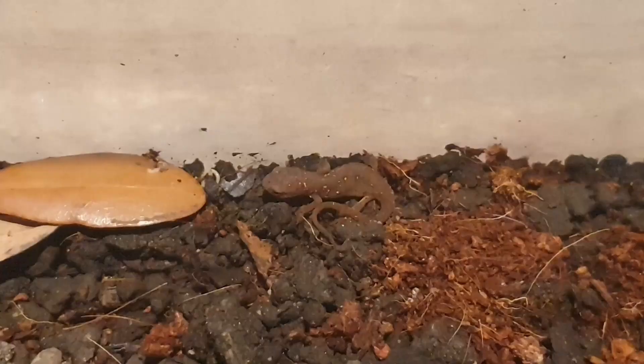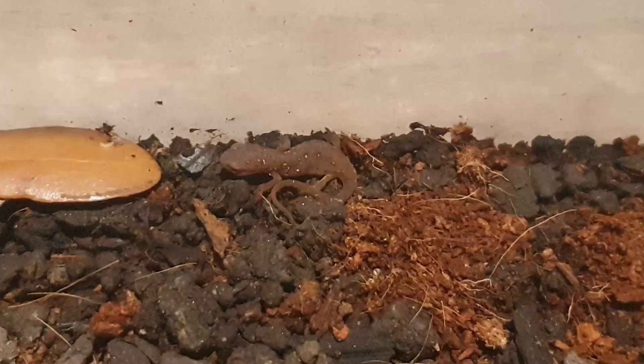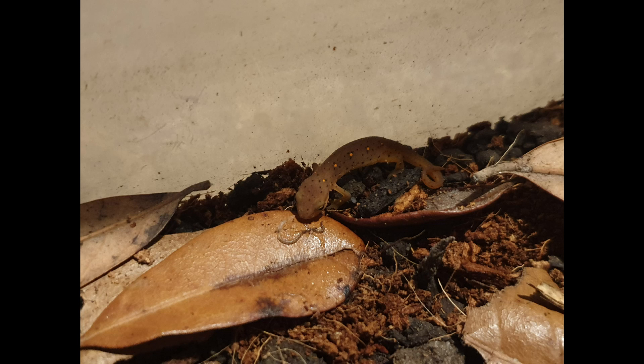To start off, I used springtails to sow the substrate with food. However, this alone was not enough. After about a week, I started utilizing the white worms, but even this did not get the animal to eat right away. You can see how the newt even turns away from the worm. I continued to attempt to entice the newt with the white worms over the next few days, and the newt continued this behavior of seemingly being interested in the food and then turning away — until finally, the newt did in fact eat the worm.